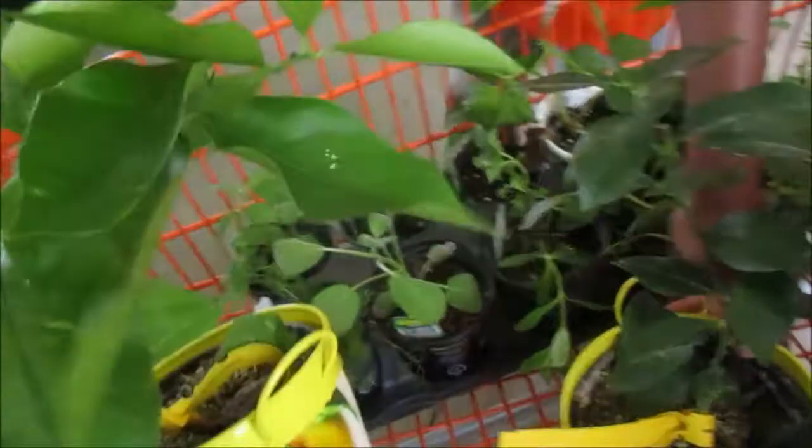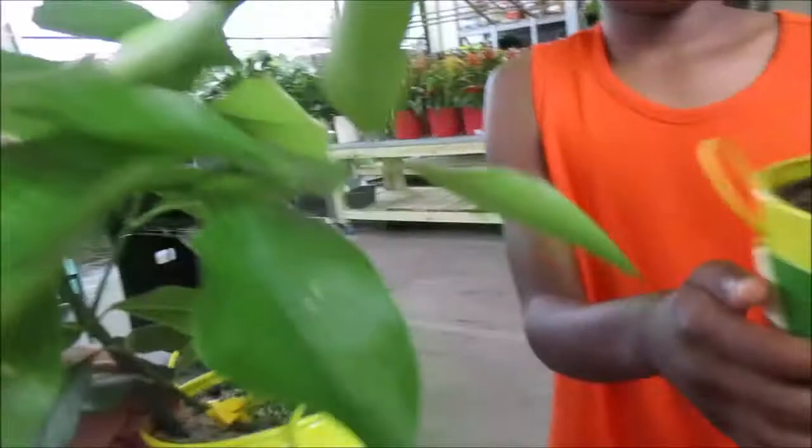I think this one might be more healthy. Hold that one up Quincy — which one is more of a lemon tree? This one is greener. Look at these leaves — those are healthier-looking leaves. But this one is growing really fast, so let's get this one. That's a lime tree. I'm gonna get Brenda a lemon tree — that's what she wants. That is really pretty right there.